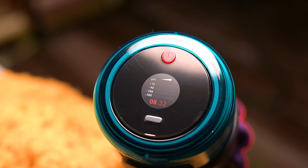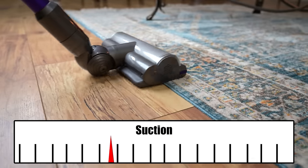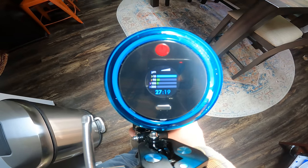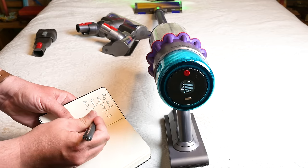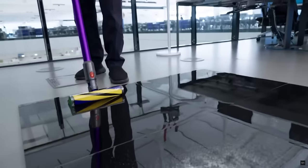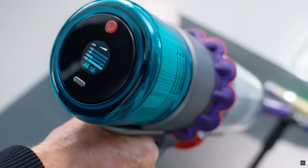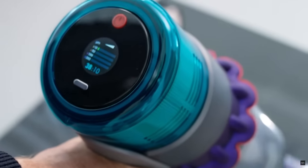They both have the same incredible electronics suite, mostly based around the internal particle counter, which makes possible their auto suction adjustment feature. When on auto mode, it will adjust the suction power automatically based on how dirty the floor is, which optimizes performance. They both have an LCD screen which shows alerts, as well as real-time battery life numbers that change depending on which attachment you're using and which power level you're on — extremely useful. It also shows in real time the number and size of particles you are vacuuming up, which I don't find particularly useful, but since they already have a particle counter installed, you might as well get the most out of it.